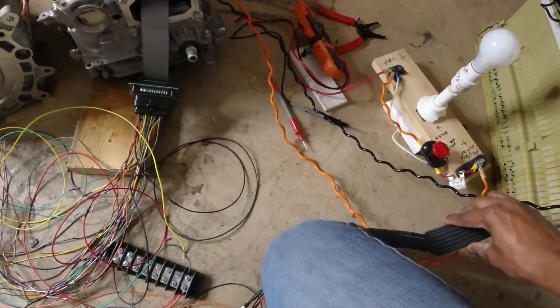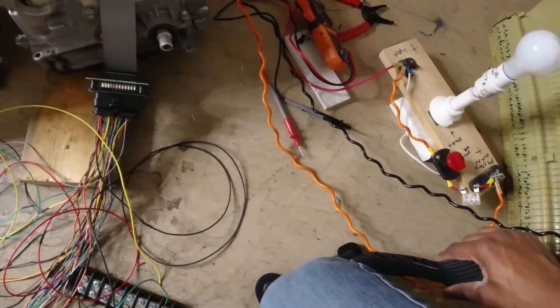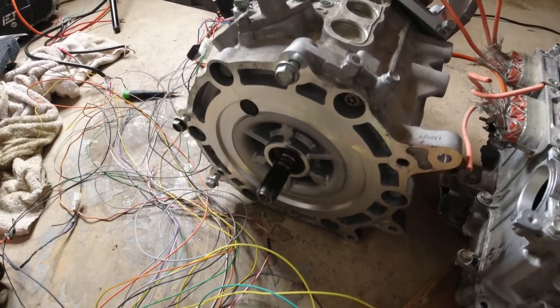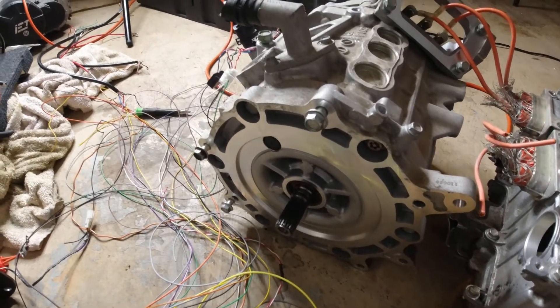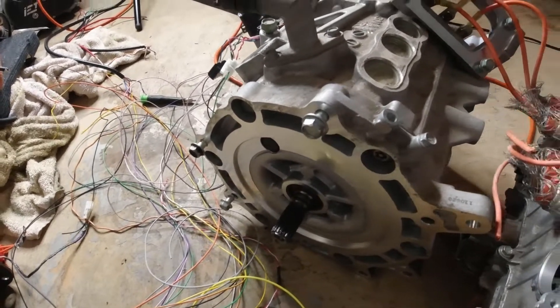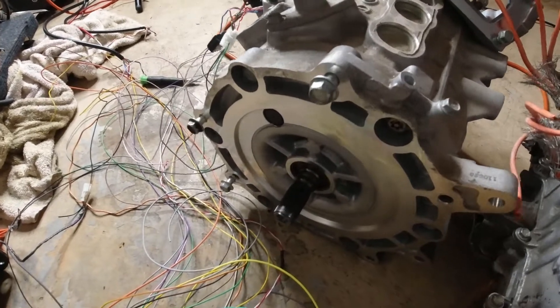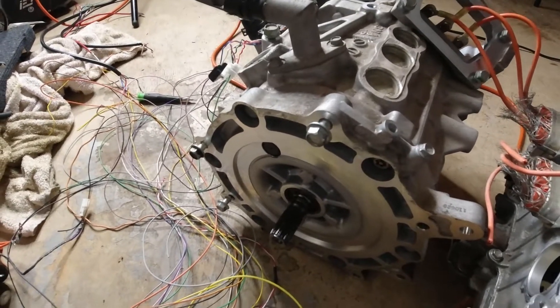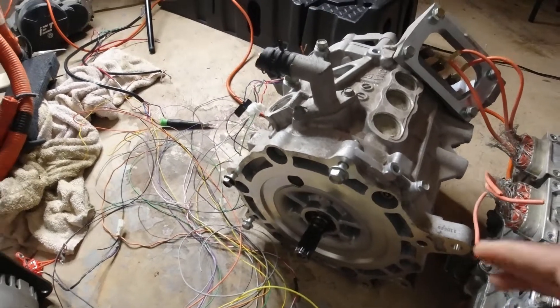With a little bit of throttle input, as you can see it spins very very smoothly. If it wasn't tuned correctly it would be shuddering and jumping all over the floor. But if I give it a quick jolt you can see the torque can move this motor with no problem.